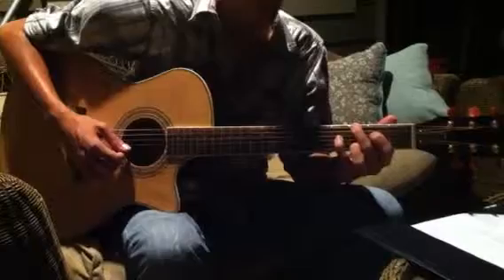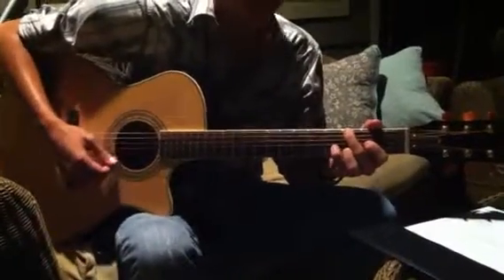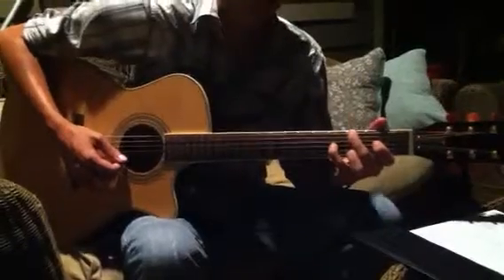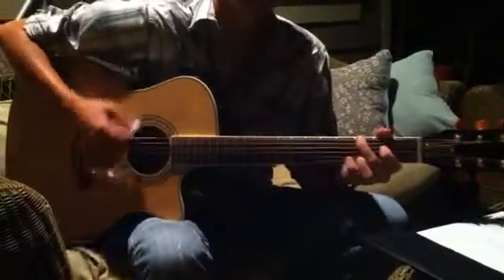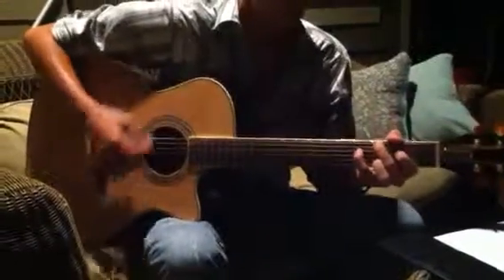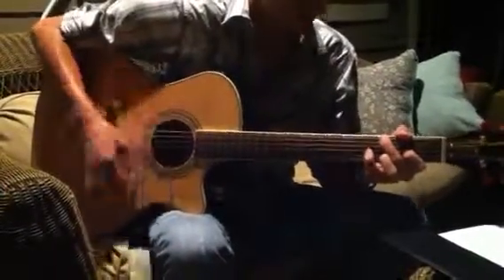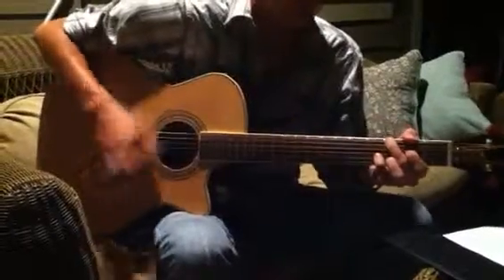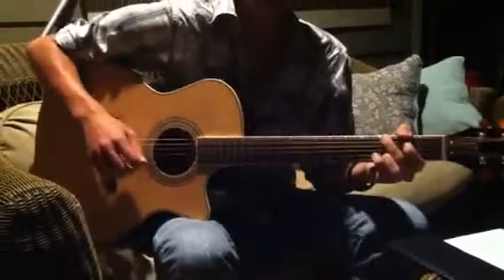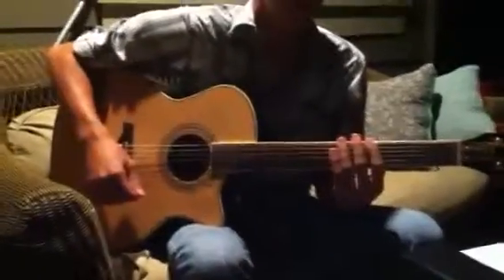And if you walk through that — open, pointer, pinky, open, G string, pointer G, pinky G — we're now walking through that same scale while holding a chord. You can even throw in up strums. It's a very cool technique, combining rhythm and lead at the same time. So have fun practicing that one.